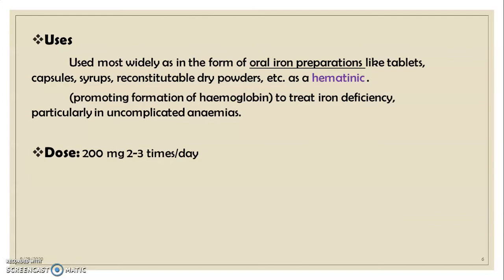Ferrous sulfate preparations are widely used in the form of oral iron preparations like tablets, capsules, syrups, reconstitutable dry powders, etc. Mainly, ferrous sulfate is used as a hematinic — these are iron supplement preparations which promote the formation of hemoglobin to treat iron deficiency, particularly in uncomplicated anemia. The dose is 200 mg twice or thrice a day.